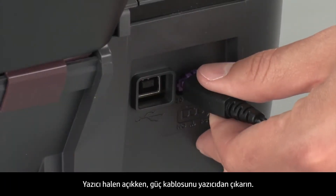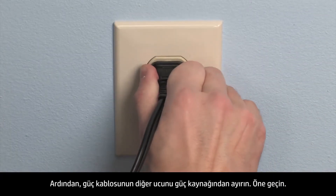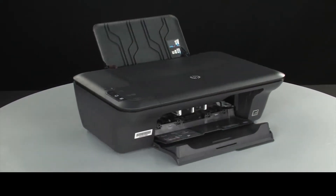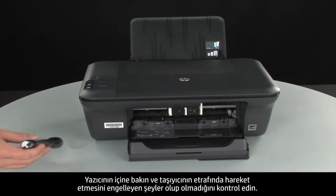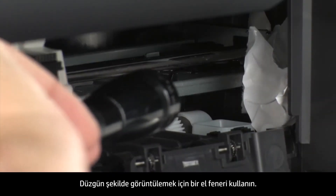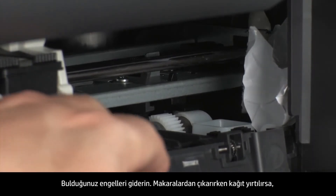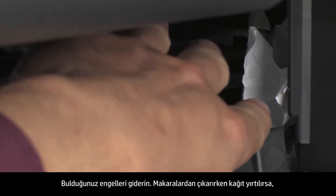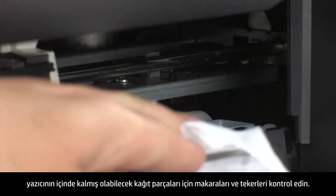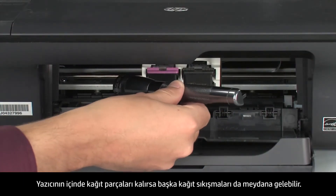While the printer is still on, disconnect the power cord from the printer. Then disconnect the other end of the power cord from its power source. Turn to the front. Look inside the printer and check for obstructions around the carriage that could prevent it from moving. Use a flashlight for proper viewing. Remove any obstructions that are found. If the paper tears when you remove it from the rollers, check the rollers and wheels for torn pieces of paper that might remain inside the printer, as more jams are likely to occur.